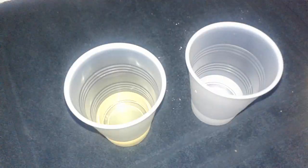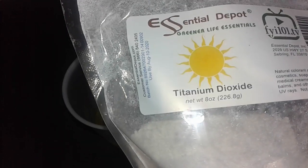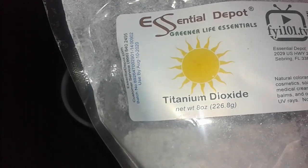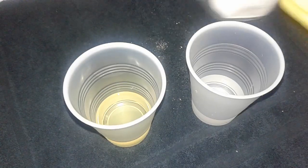This is Nancy with Nancy's Garden Soap, and tonight I wanted to show you how I'm going to mix up some titanium dioxide from Essential Depot. It doesn't specifically say on their website whether this is water soluble or oil soluble, but there are two different kinds — oil or water soluble — and I wanted to show you what happens when I mix them up.